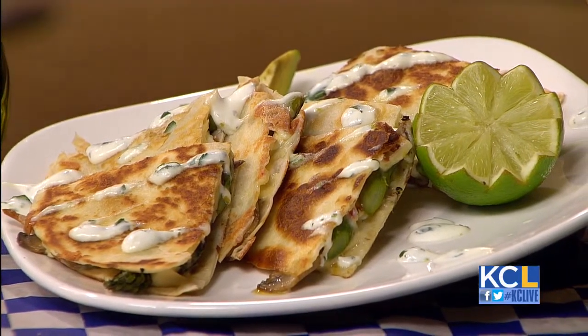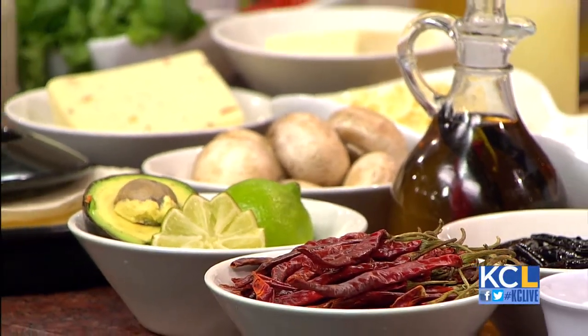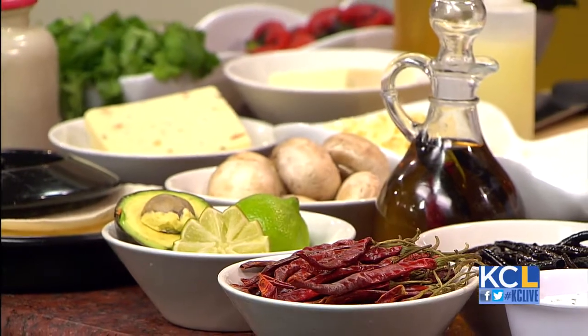Now I love the ingredients. Let's talk about what goes into it. It's asparagus, fresh sautéed mushrooms, pepper jack cheese, cotija cheese, fresh limes. We're also doing a lime cilantro crema, which is the sauce that goes into it, and fresh mushrooms.